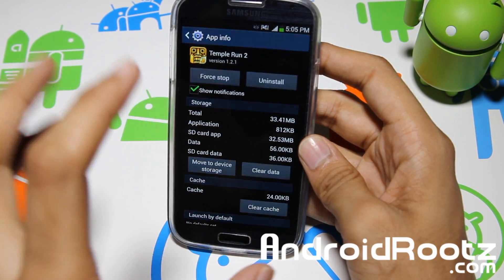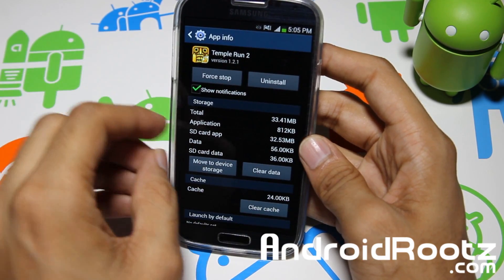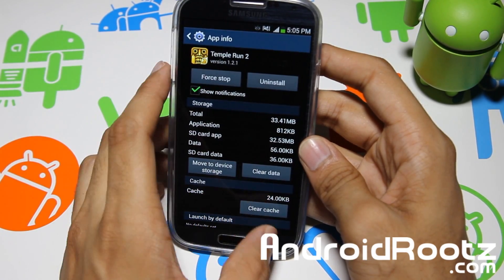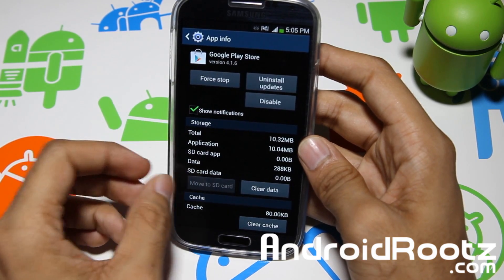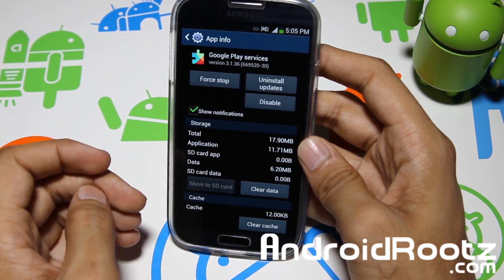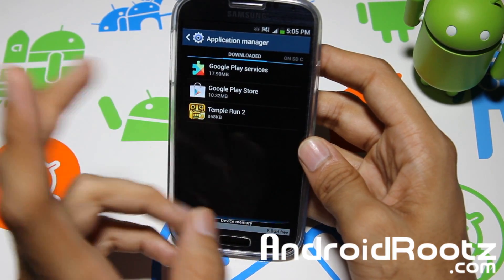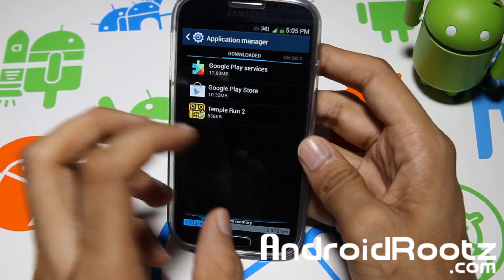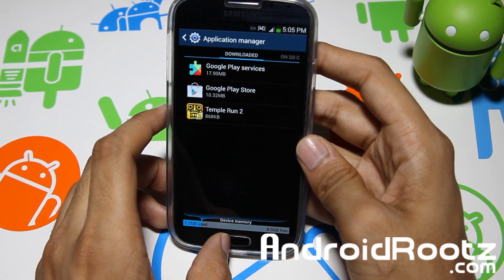So it actually took all that data from your internal and moved it to your external. This will work for any application you download from the Play Store. It will not work with stock applications. So if I try Google Play Store, as you can see you cannot choose 'Move to SD card,' and Google Play Services wouldn't work either. Only applications you download externally — from APKs or from the Google Play Store — can be transferred to your micro SD card, which can save you a ton of room.